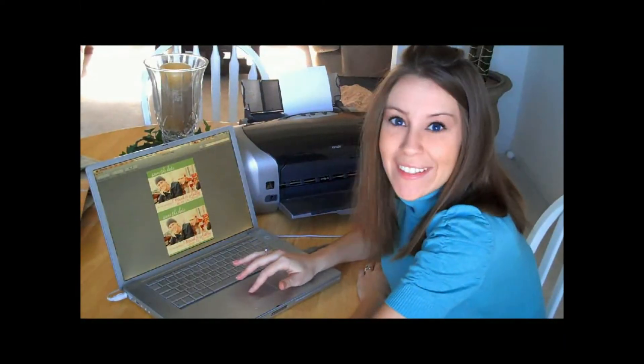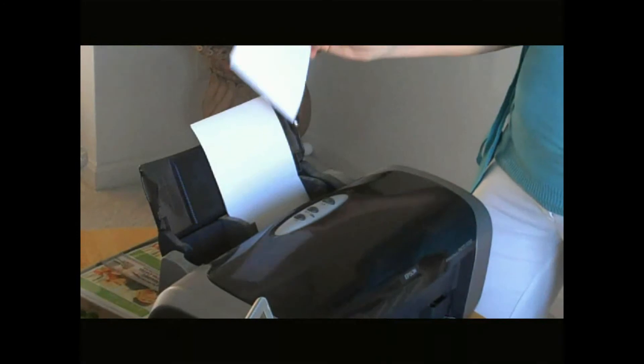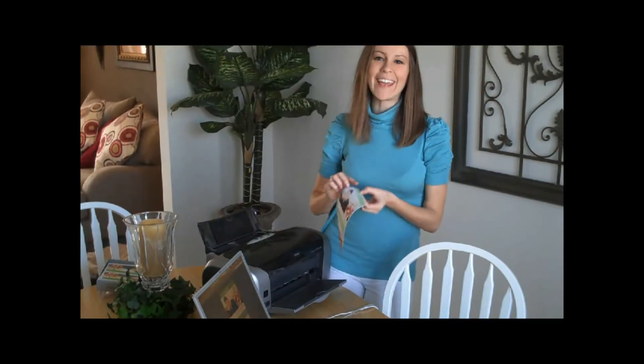And once your save-the-dates are primed and ready to go, you'll be prepared to print. Simply load the magnet paper according to your printer specifications and go. You'll have a beautiful creation in no time!